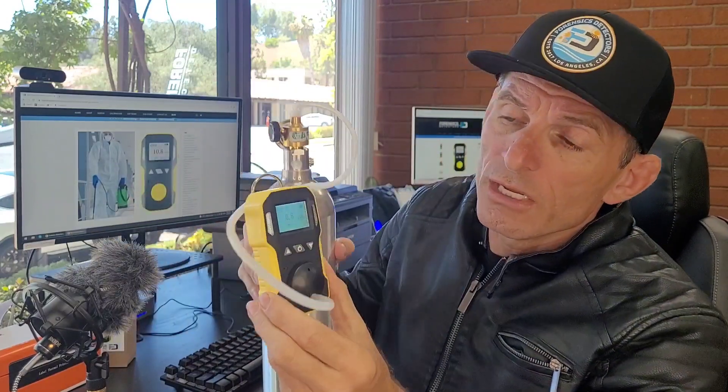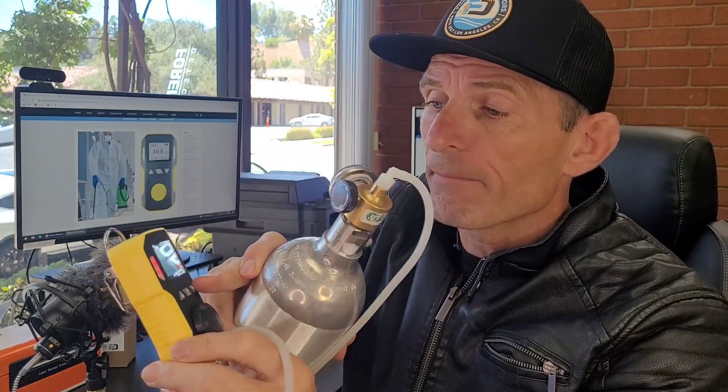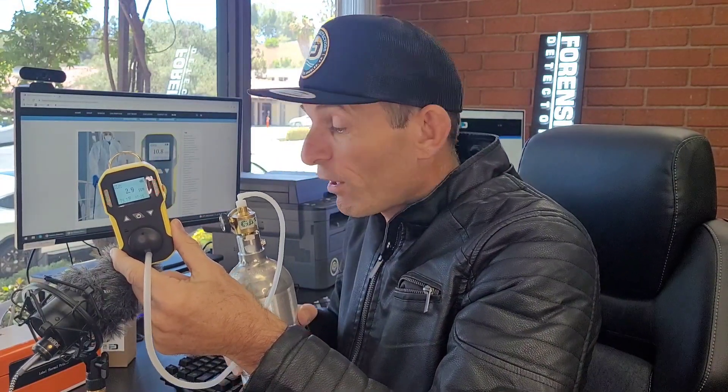To give you a quick demo, we're going to expose it to some gas. You're going to hear it alarm, and you're going to see the numbers go up. It's already alarming — see it flashing there. You can hear it on the microphone, it's buzzing, it's vibrating. So your LED, buzzer, and vibration alarms are all active. Once it's buzzing, you can press the button and it mutes.